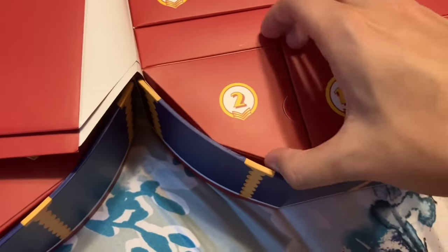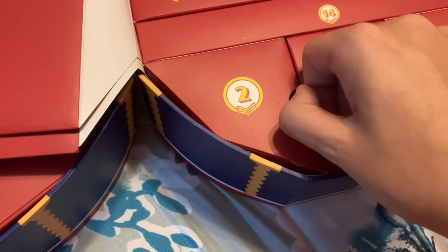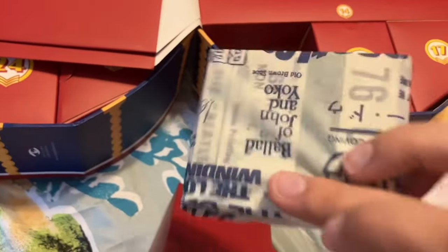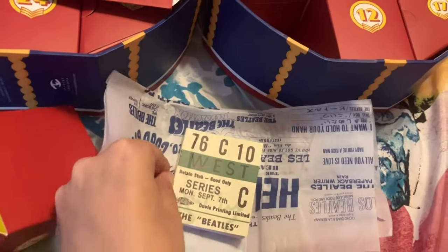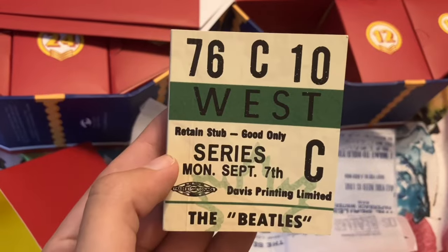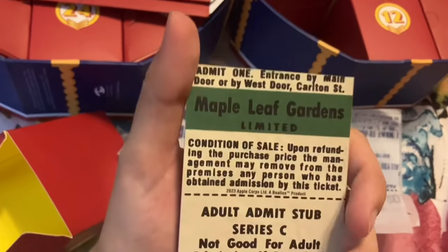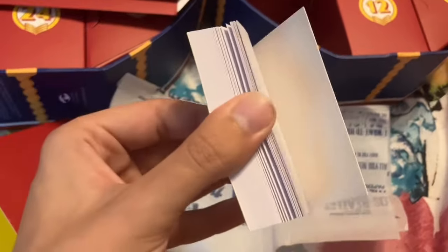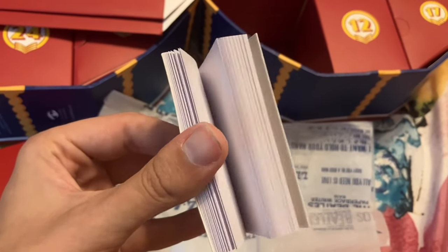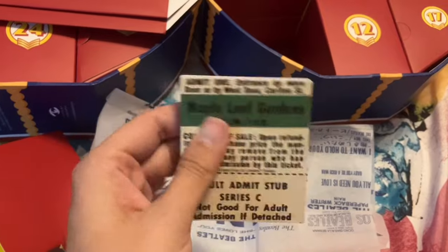Day two is over here on this side and it has these little tabs to help you pull the box out. For day two we have this little mini notebook — it looks like a Beatles ticket stub. It has a bunch of blank pages in it. I think this would be good to put on your desk at work, just as an alternative to post-it notes.